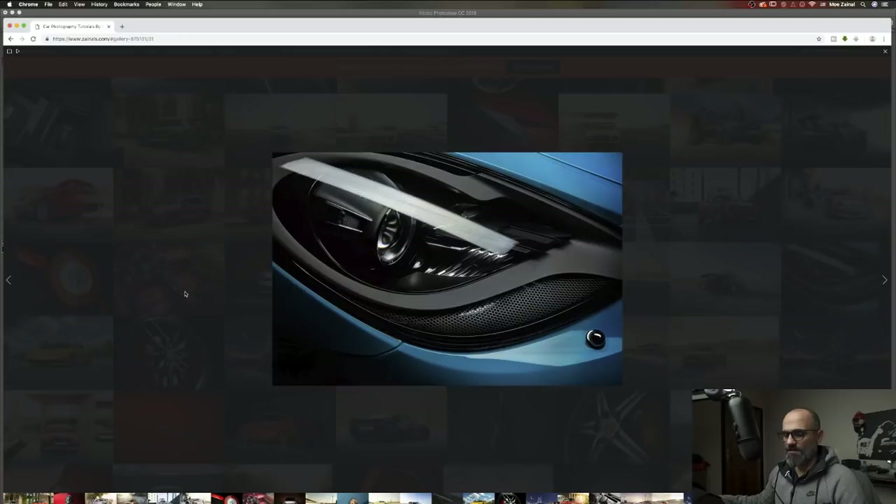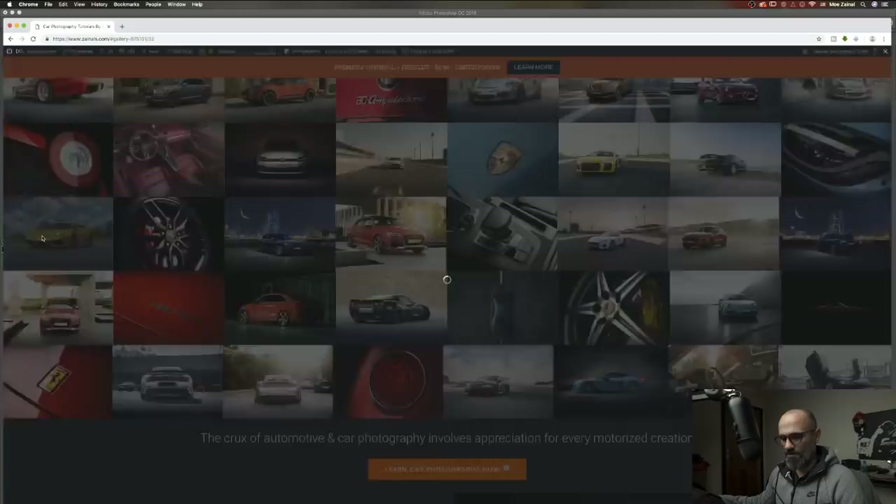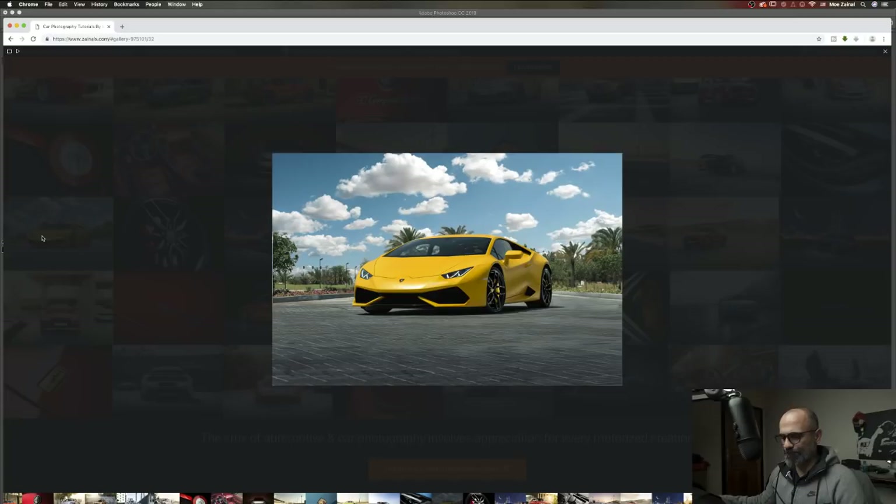The Lambo — yeah, I do have one. It was shot during Cars and Coffee Bahrain. It happened so fast, it was during an event, a gathering car show. I just asked them to position the car the way it is and clicked it.